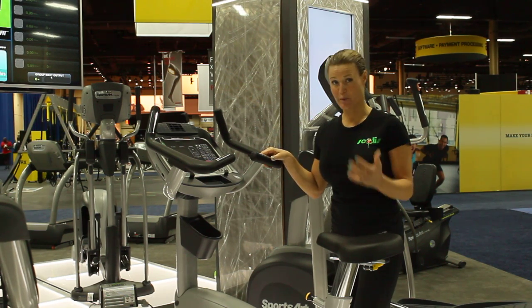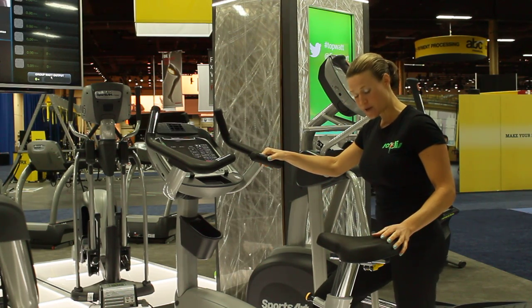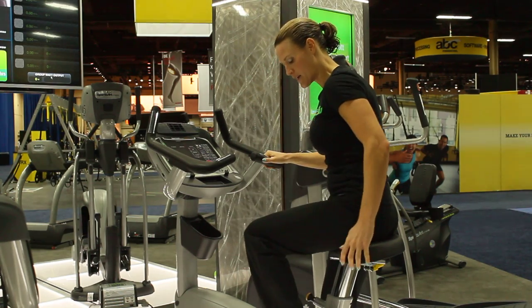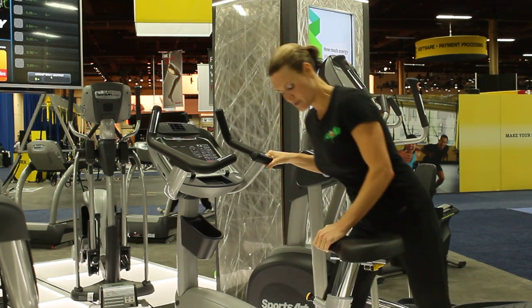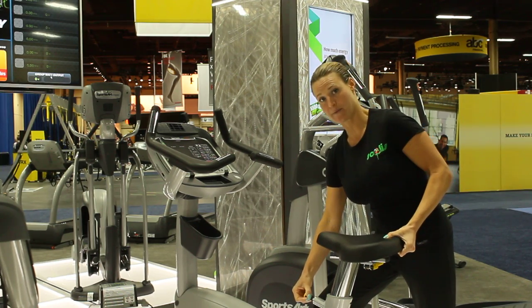Now, before you get started, we want to adjust the seat. To find the correct seat adjustment, with your foot on the lowest pedal, have a seat. You want to find a spot where your leg is almost straight but the knee is not locked. If you're not in the correct adjustment, simply pull out the yellow knob and you can move the seat up or down from there.